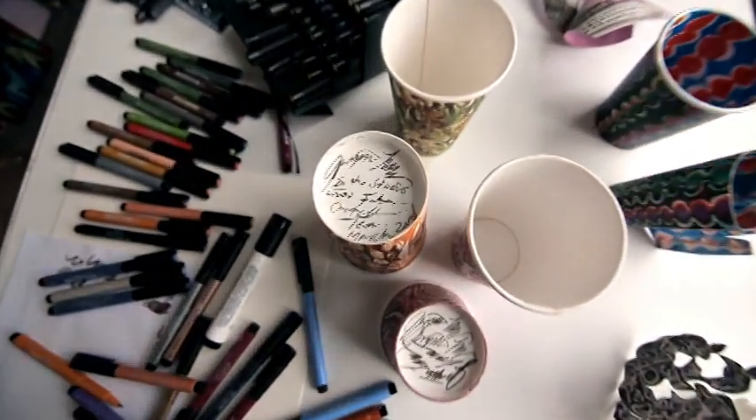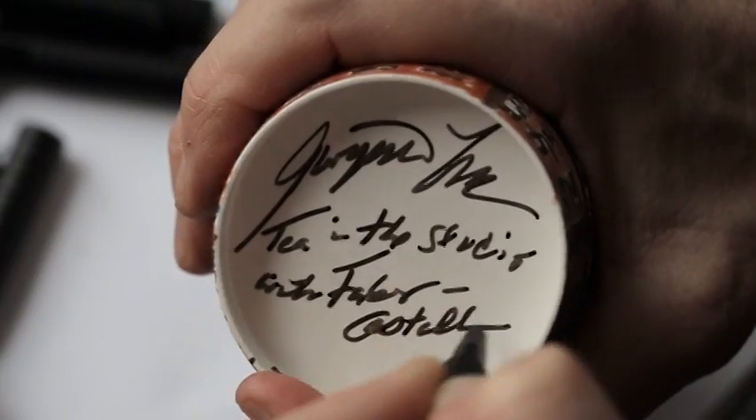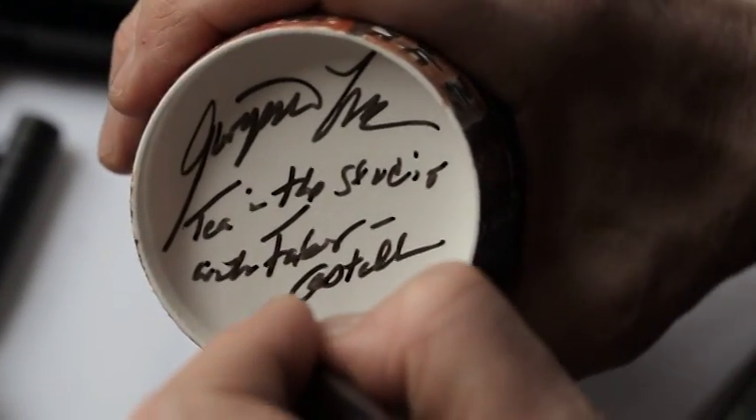When I'm done, I write on the bottom the date, where I picked up the cup, if I was with somebody, if there was a special occasion. I just write that on the bottom. So each cup is the memento of a moment in time, and many of them social moments.